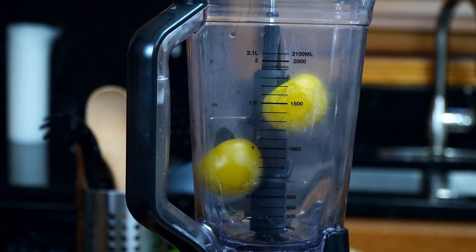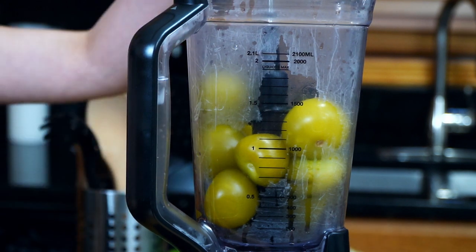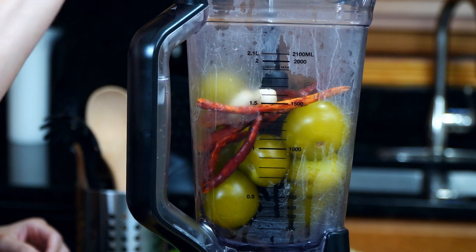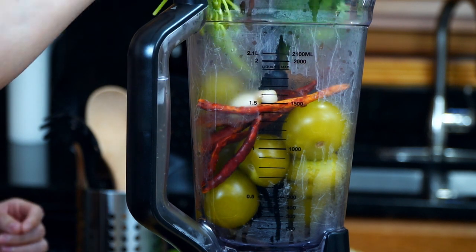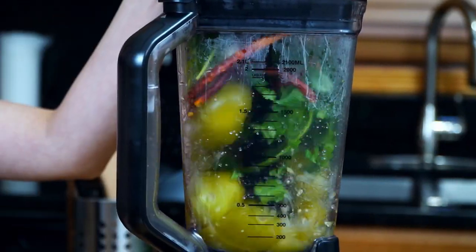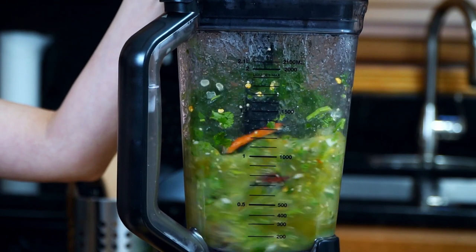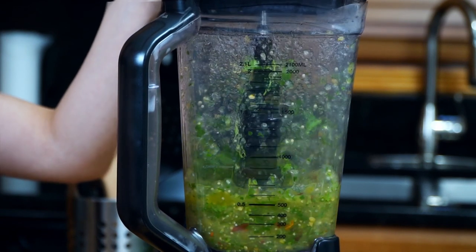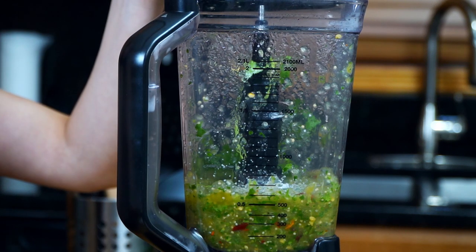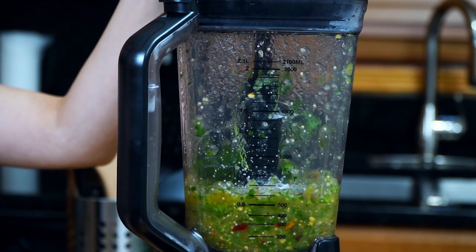Salsas taqueras have a very smooth consistency, which is why we will be using the blender. Add all of the tomatillos, the toasted dried red chili peppers, two garlic cloves, and a small bunch of cilantro. Cover and blend until smooth and the pieces of pepper are no longer big. I forgot the salt — not an issue, let's stop the blender and add it to taste. Remember, salt opens up the flavor, so it's very important.